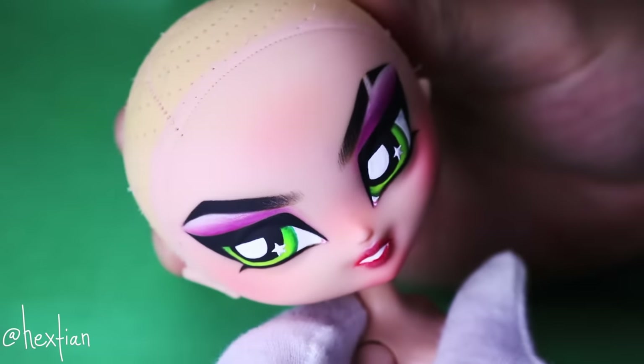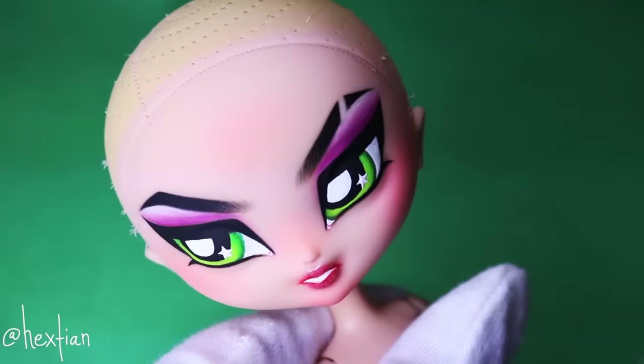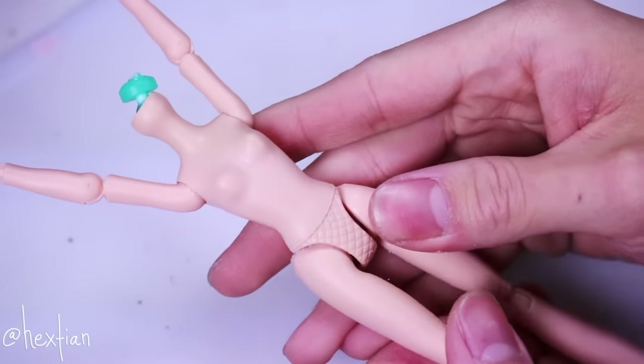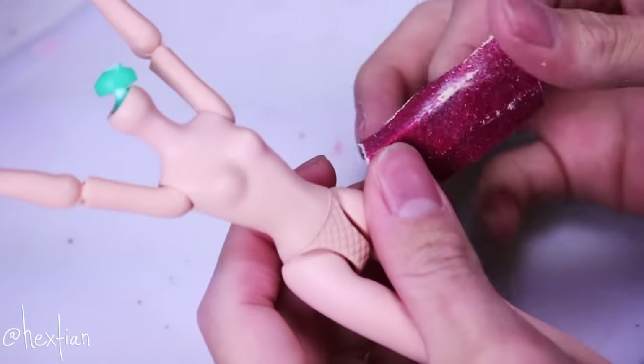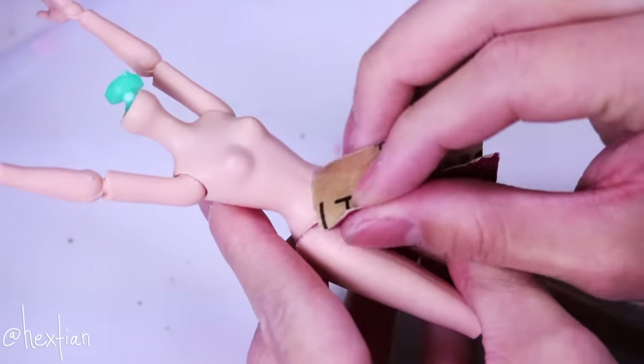We are done with Buttercup's face — she looks amazing and really cool. Now let's move on to her body. As usual, I'm going to sand off her molded underwear so we can have a seamless and clean canvas to work with.